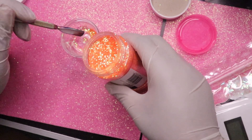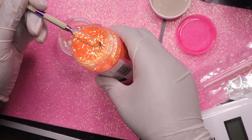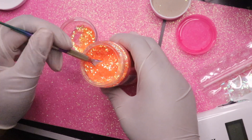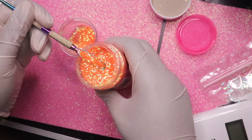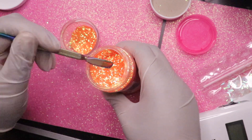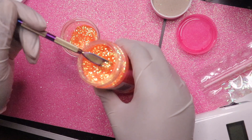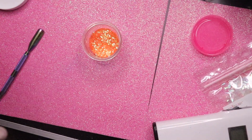I want this to be like glitter mania, but I want it to show clear as well, so I don't want to overdo it. I'm kind of hesitant, so we're just going in little by little. I think we'll put two more. I think that's a good amount — it's not too much, but we'll add more depending on how this goes.